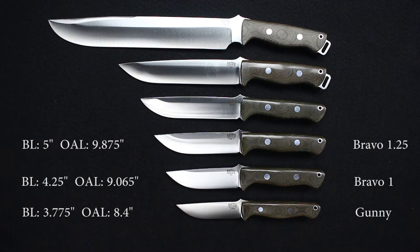Next, the Bravo 1.25: blade length of 5 inches, overall length 9.875 inches, with a weight of 8.63 ounces. Blade thickness is the same as the Bravo 1 at 0.217. Currently available in A2 and 3V.